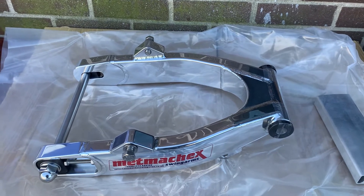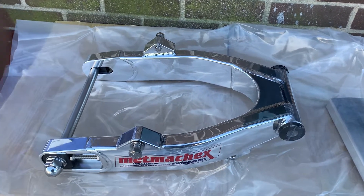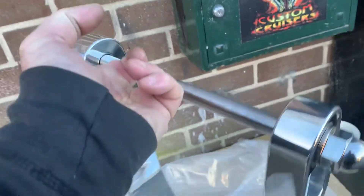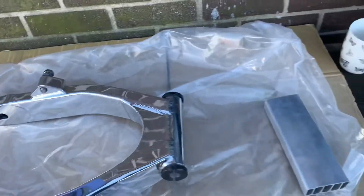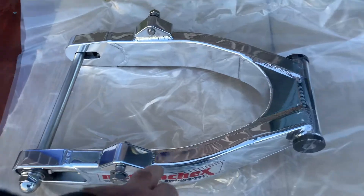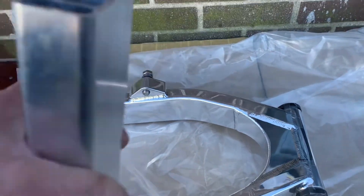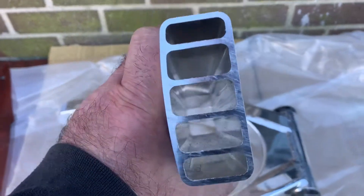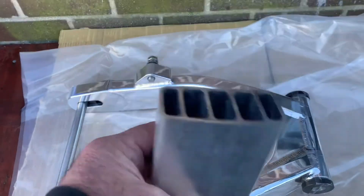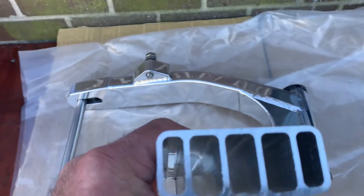Now, the main reason these swinging arms are so good — apart from the fact that I can lift this thing up with one finger with the spindle and the bearing — is this. This looks like a normal box section, which normally would just be hollow inside. Look at the difference: this is massively braced, so you ain't going to get any flex at all with this. This stuff really is that strong.